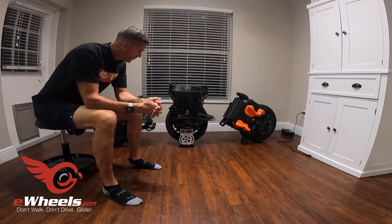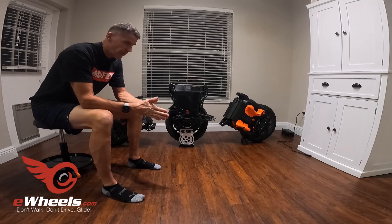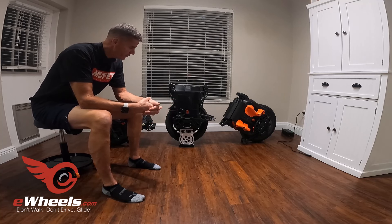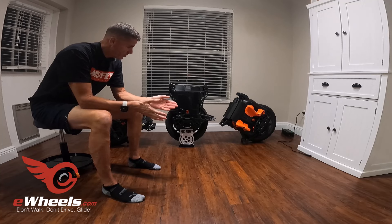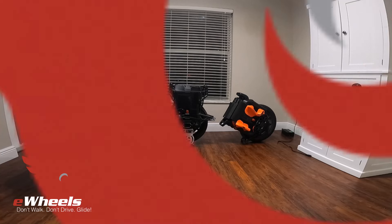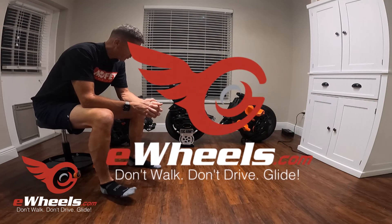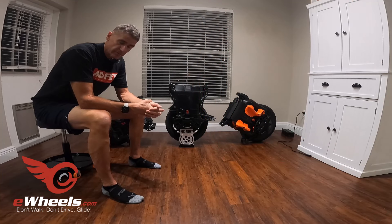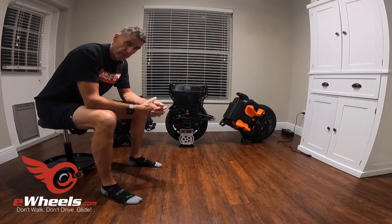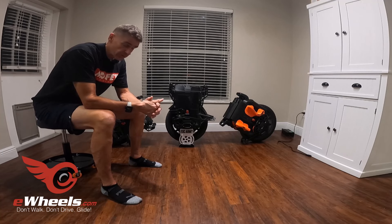That really wraps up my feelings on the wheel. I've been very impressed with it. It's a comfortable wheel, it's a fast wheel, it's a powerful wheel, it gets respectable range, and it seems to be built very well. Thanks to Jason at E-wheels for including me in the testing circuit — this is their demo wheel. I'm not sure where it's going next, but I've been very happy with my experience with the Lynx.